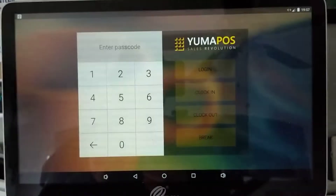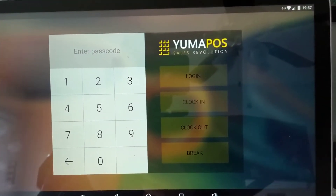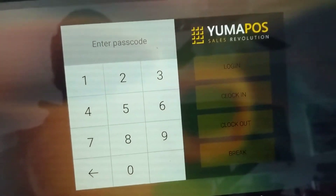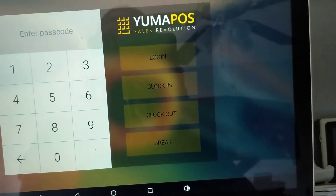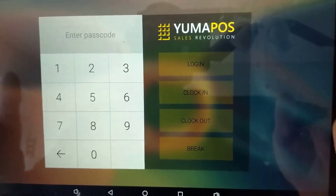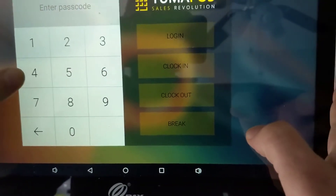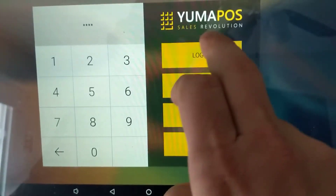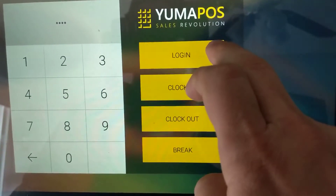We tap that and it brings us to the login screen. We put in our code, which is going to be the last four digits of your cell phone number. This code can be anything, but I've made it 4854. Then we hit login.